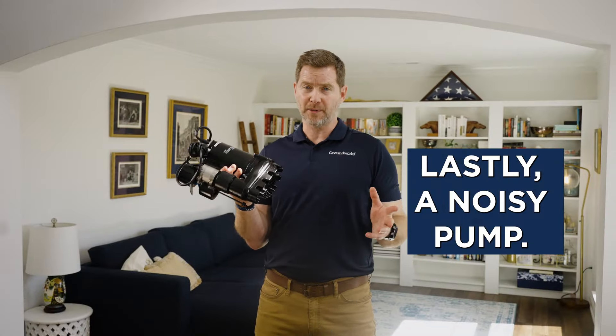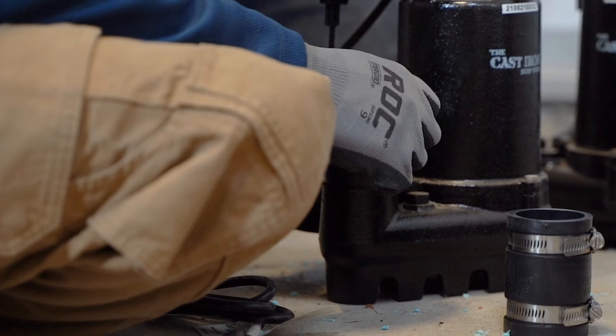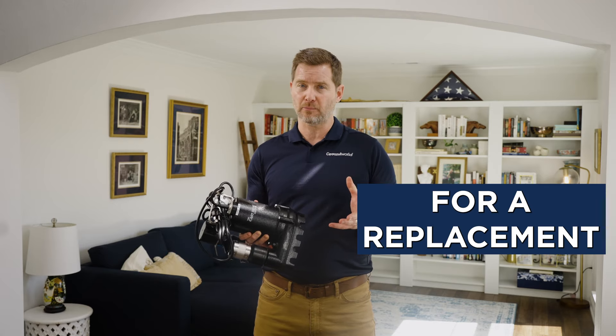Lastly, a noisy pump. This can be caused by the impeller rubbing against the inlet plate housing or other loose parts. Tighten everything up. If the noise persists, it might be time for a replacement.